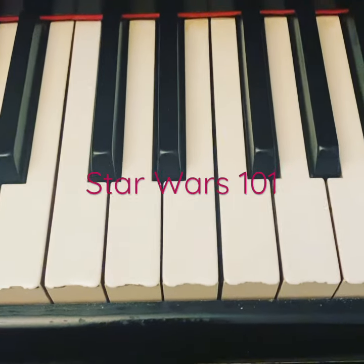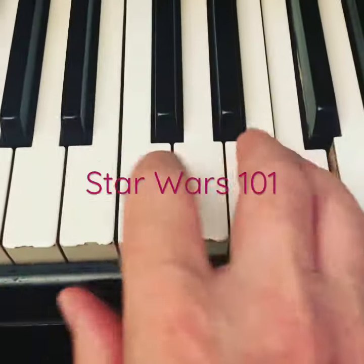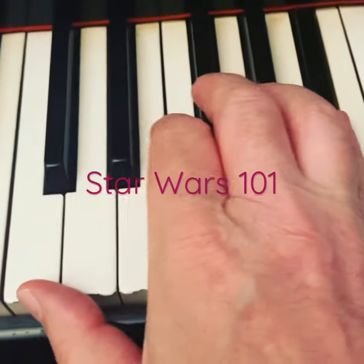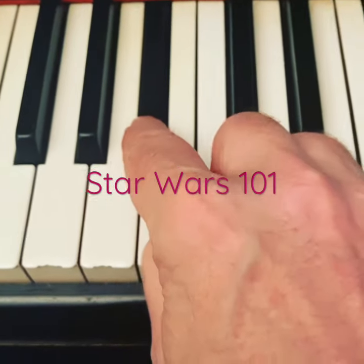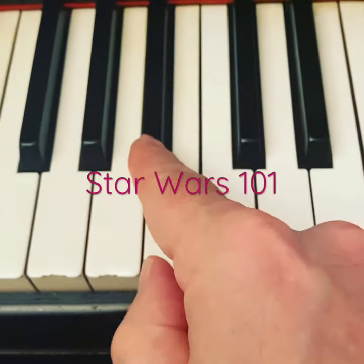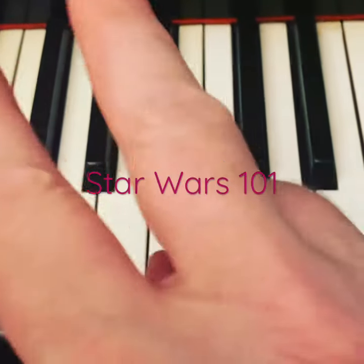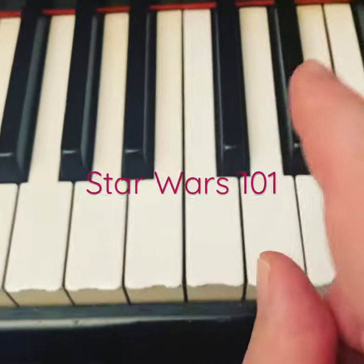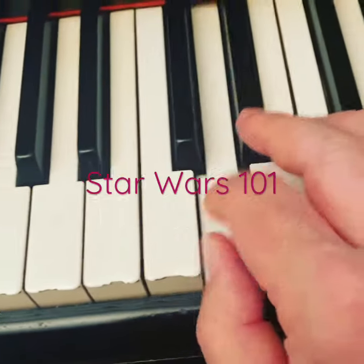Welcome to Star Wars Main Theme 101. John Williams wrote the main theme in B-flat major. Now, B-flat major is a key that Beethoven referred to as 'luminous energy, full of light.' A beautiful key with two flats.